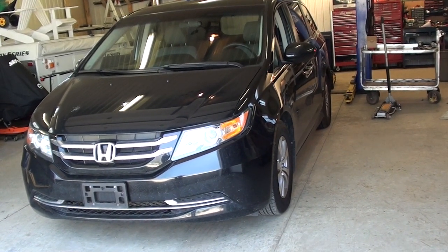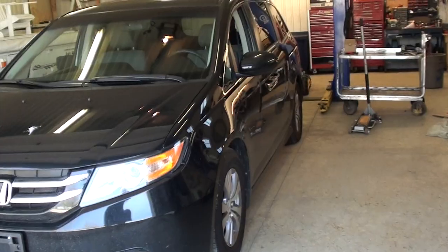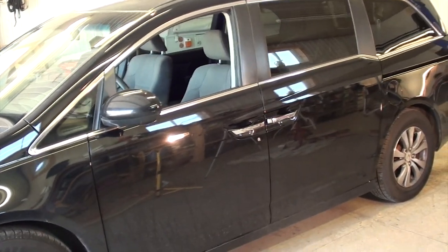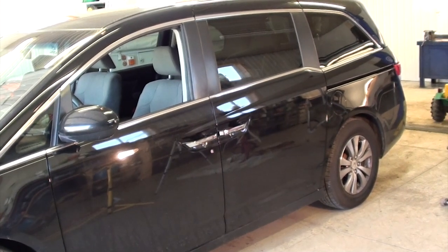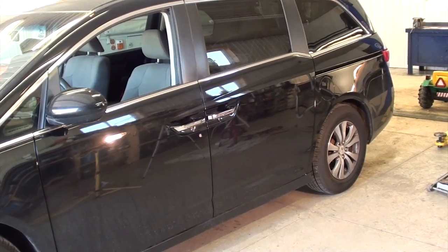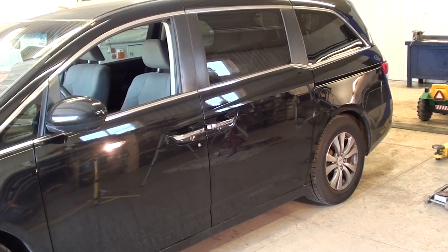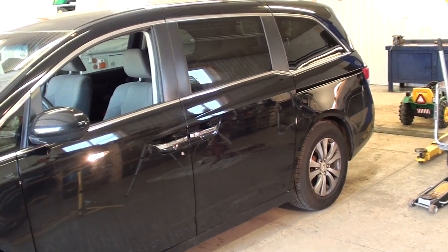Welcome back to the channel, Tubes. Today in the shop we have our own personal new van for our family — a 2014 Honda Odyssey. It's got a few issues we need to address. This sliding door right here has the old broken cable so it doesn't open. Today we're going to replace this cable with a micro fix kit I bought off eBay and we'll see how this goes. This repair may not be for everyone.